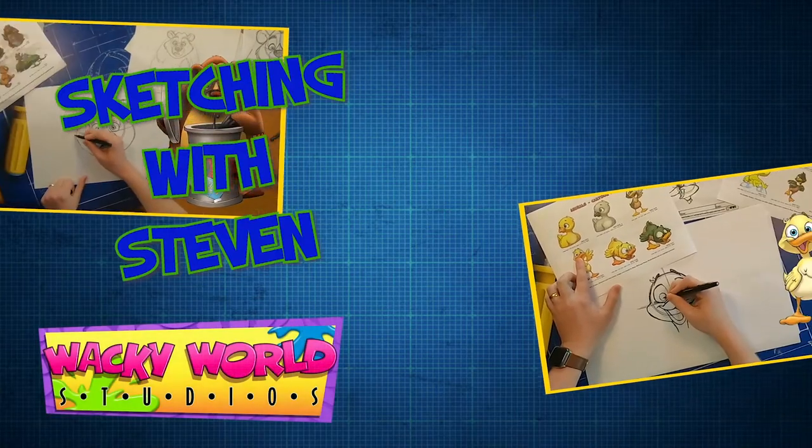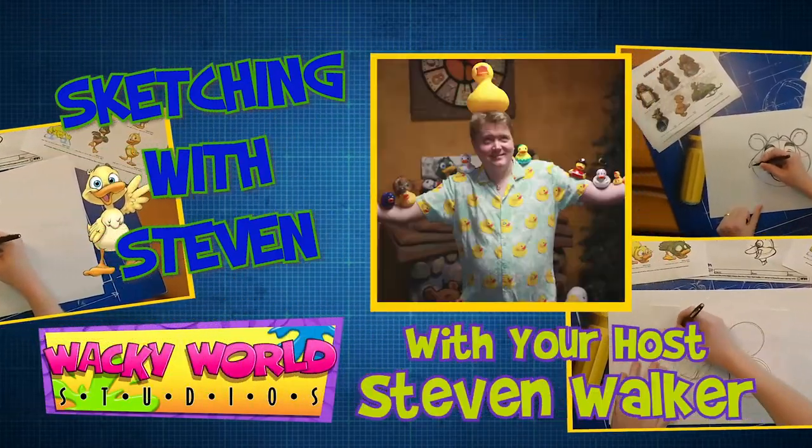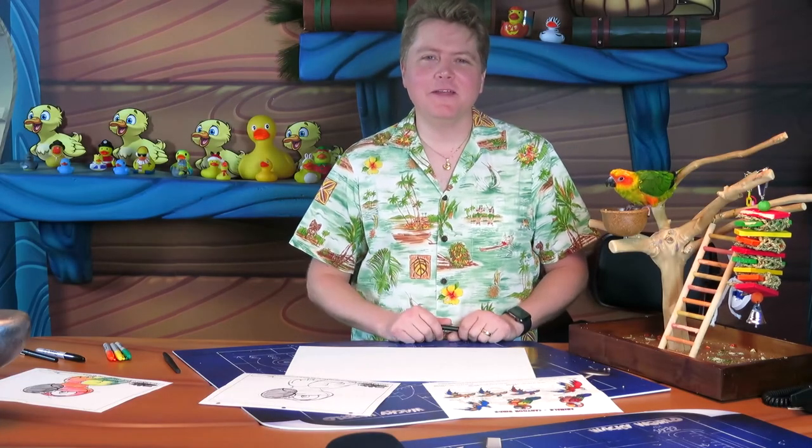It's time for Wacky World Studios Sketching with Stephen, featuring art director Stephen Walker. Hey there Wacky World friends, so glad to have you back for another episode of Sketching with Stephen.